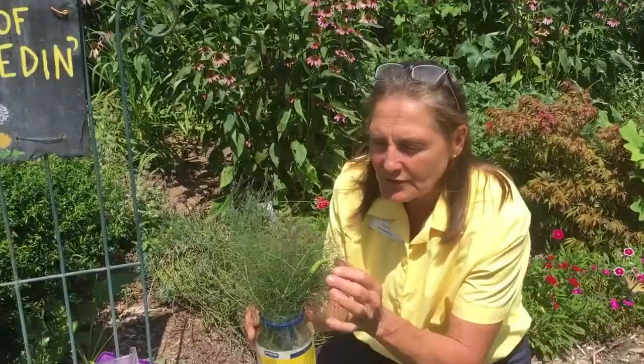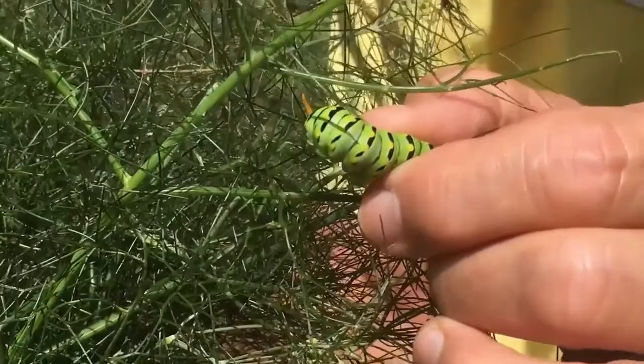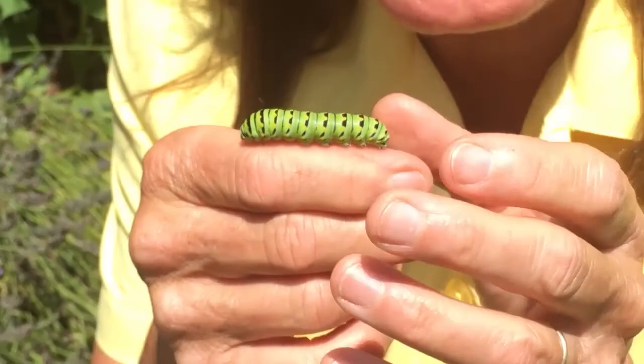Here's what the young caterpillar looks like — he has dots. You might confuse him with a monarch, but a monarch has all stripes, whereas this guy has little yellow dots across his body. Oh, there he goes — did you see him protrude those little antennae? You have to be very slow about how you pick up a caterpillar because you can actually pull the prolegs off. When he gets agitated, he will stick out those little antennae, and that's the only time he'll stick them out — it's a defense mechanism.